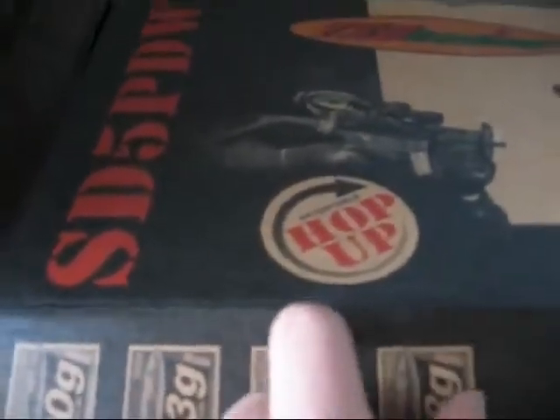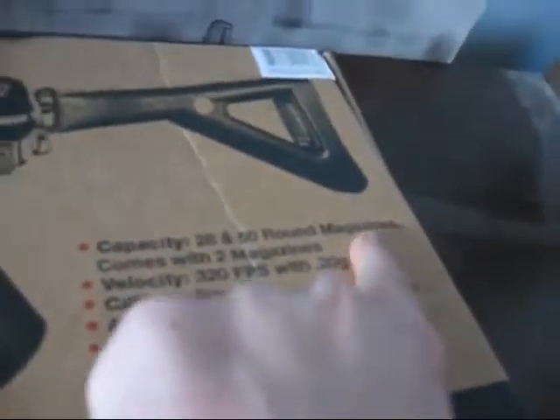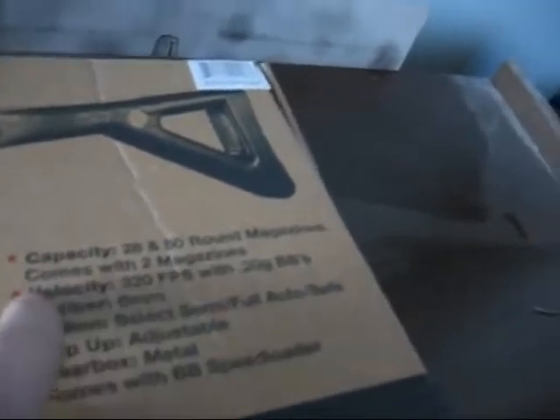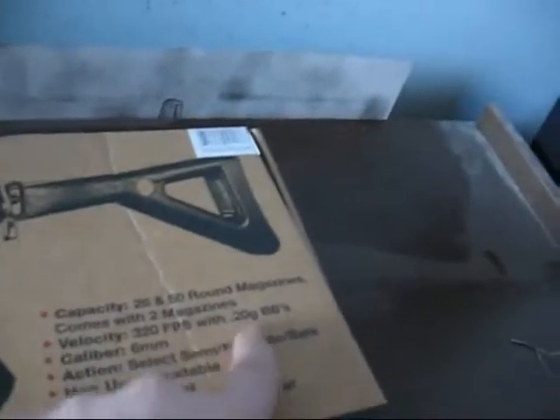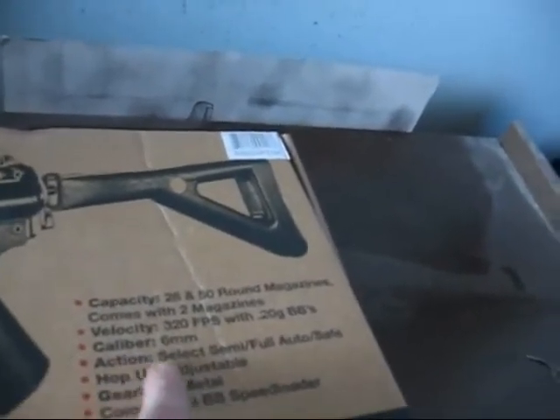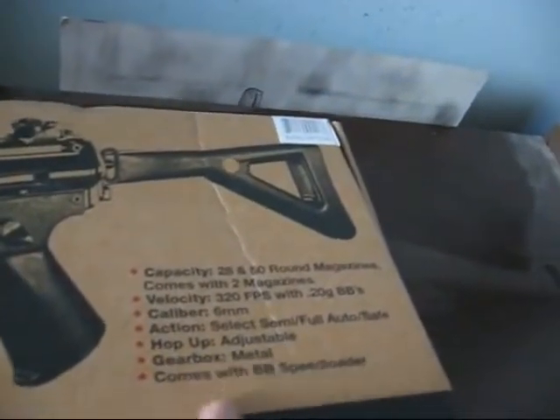Apparently it has a hop-up ability, but I don't know much about that. On the box you've got specs: capacity of 28 rounds or 50 rounds depending on which magazine you're using, and it comes with two magazines. Velocity: 320 FPS — actually better than my brother's, which I looked up and it's like 300. Caliber: 6mm. Action: select-fire — semi-auto, full-auto, safe. Hop-up: adjustable. Gearbox: metal. And it comes with BB speed loaders.